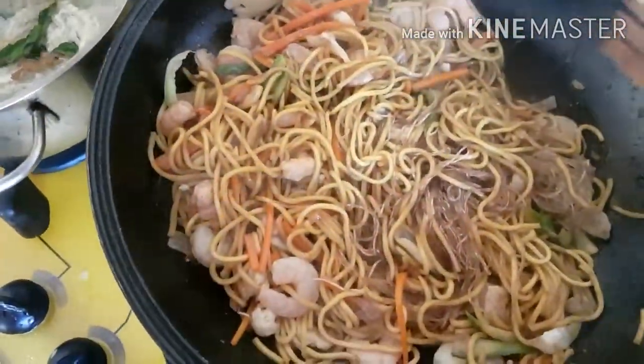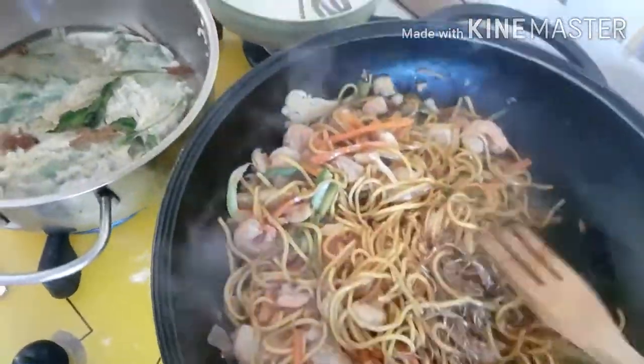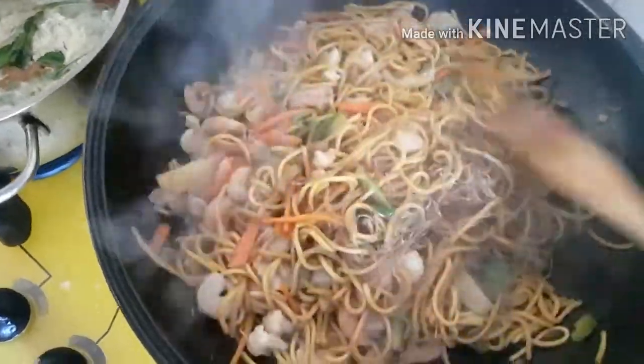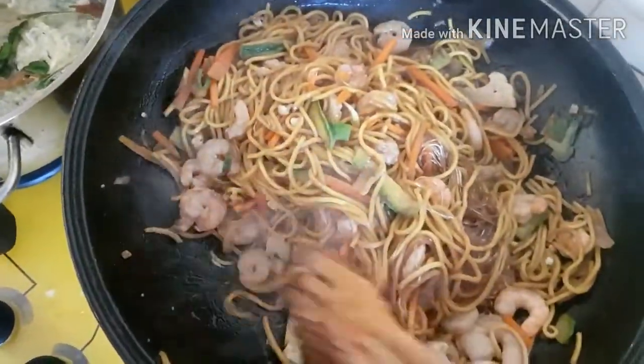This is my favorite pan to cook with because it's like cast iron — you maintain it by adding oil. It's so nice to cook here because your food really tastes good when you cook in pans like this.